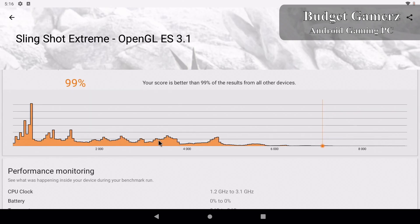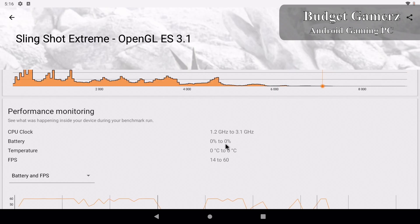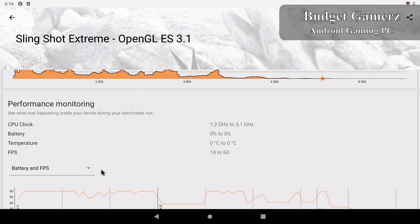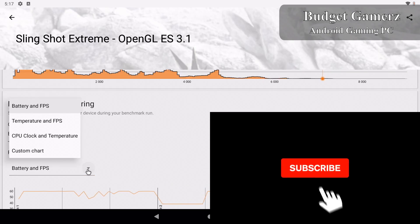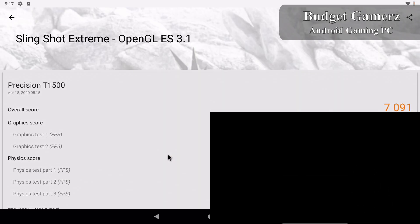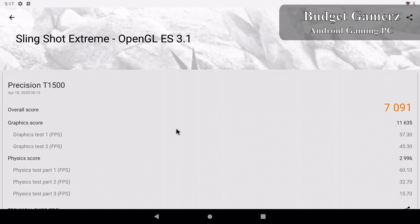I'm happy with this result for a very old PC that only cost me $50, and I threw in some hardware I had laying around. It's pretty good performance. I'm going to be testing some games in the next video, so please subscribe for more. Thank you for watching.